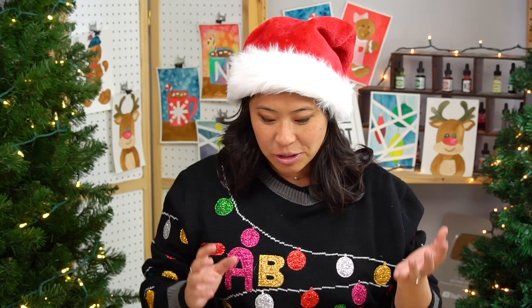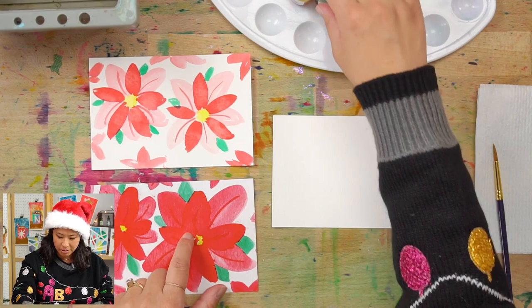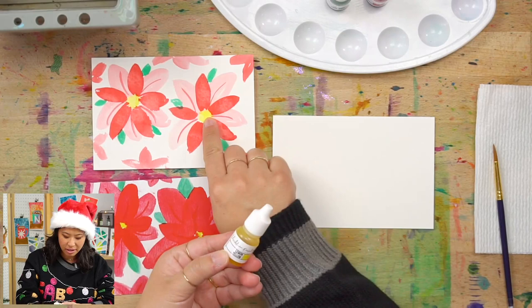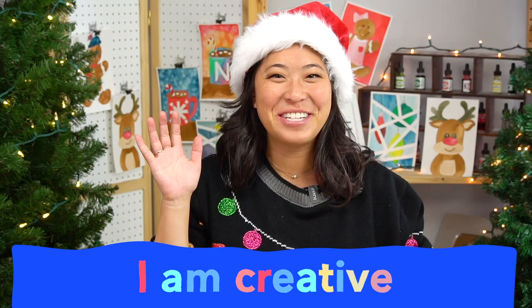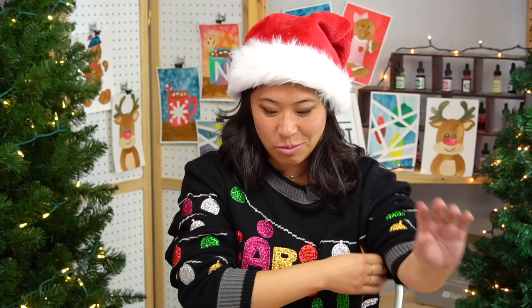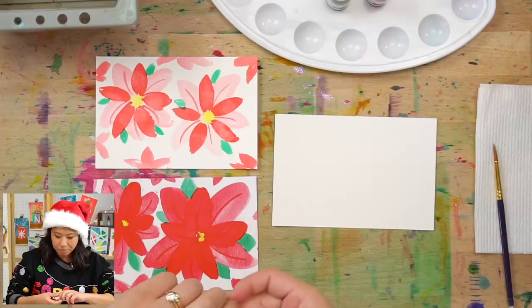The first step is showing you the supplies. We're going to be using just three colors: red for the flowers, green for the leaves, and yellow for the inside of the flowers. First, let's start with our motto — raise your right hand, sit up straight, and repeat after me: I am brave. I am kind. I am creative. Let's do this! You're going to be all three today as we take this blank piece of paper and go for it.